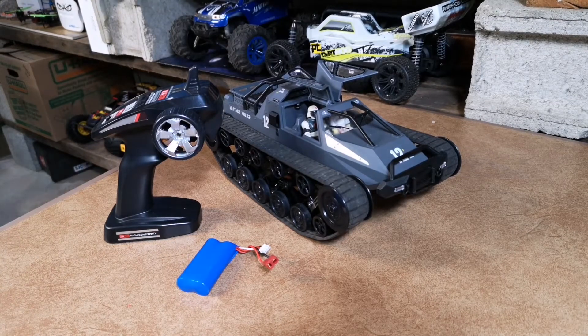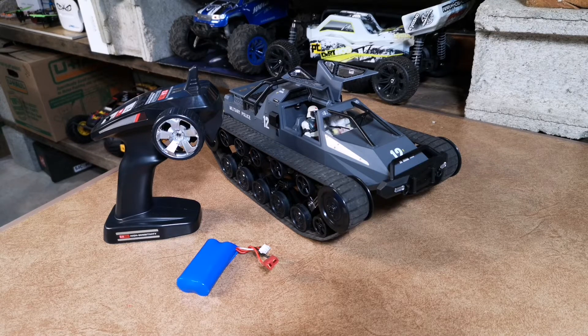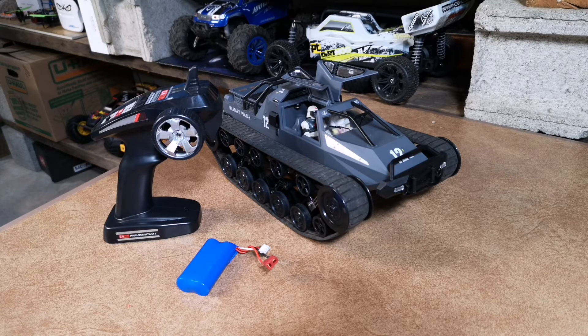Hey guys, I'm back with another video here down in the RC basement. I didn't do an unboxing of this — it was quite simple and I just wanted to get out and running. I picked this up on Amazon.ca for about 80 bucks, and all I can say is I didn't have that many high expectations for this, but this thing is absolutely amazing. It will run in mud, snow, dirt, grass, and pretty much anything in between.